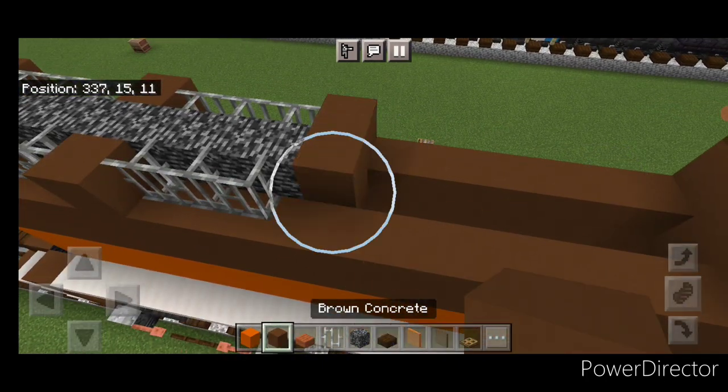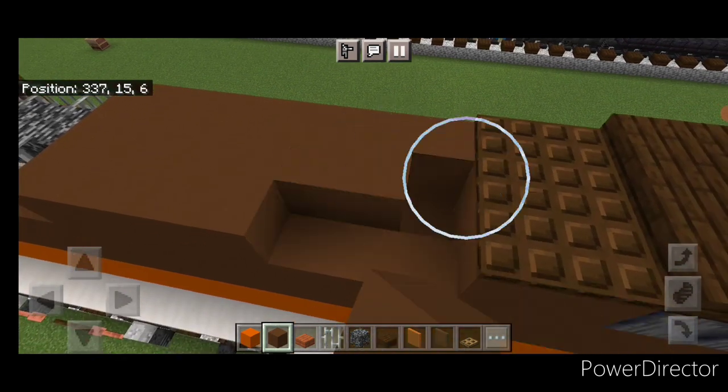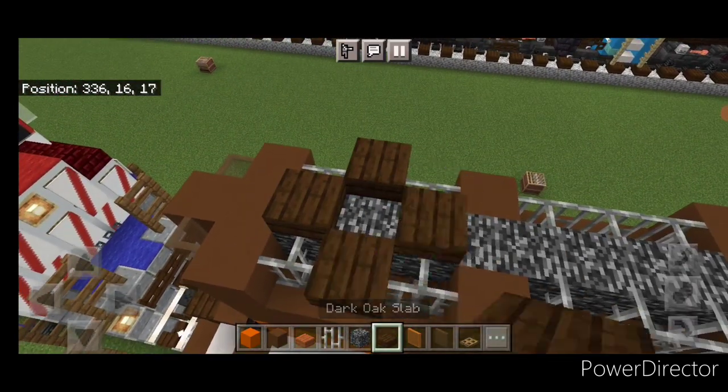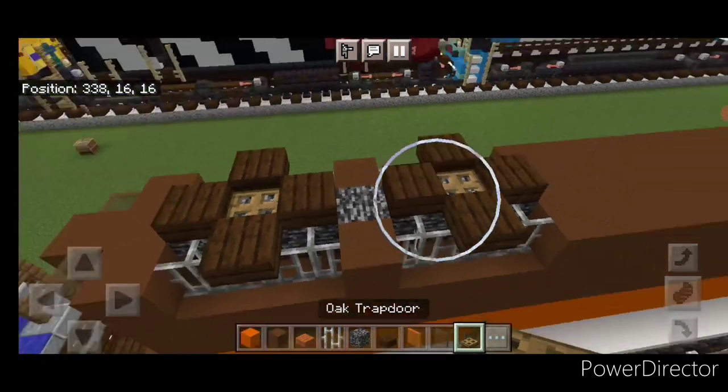Then fill the rest of this roof in front of it three wide with brown concrete, and bring it up till it meets up here. Then take out dark oak slabs, come up here, do a plus shape here and a plus shape here for the fans, and put an oak trap door in the center of each of them.